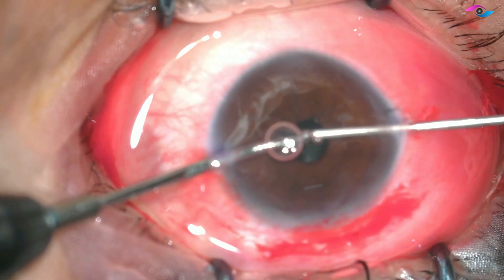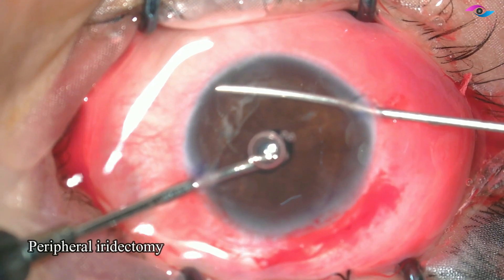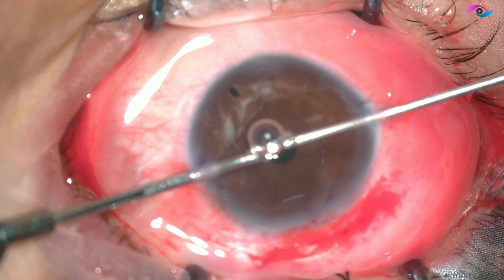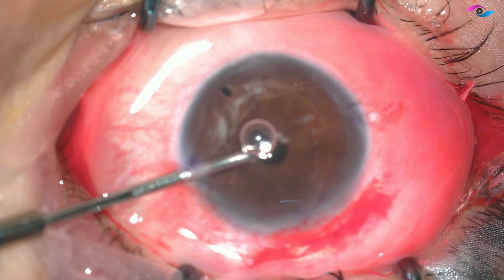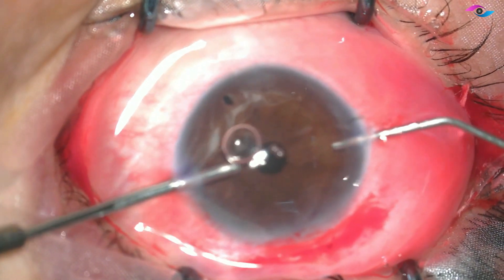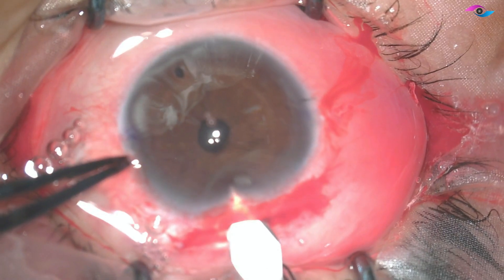Since the vitrector is already in the eye, I am making a peripheral iridectomy with the vitrector itself, which makes the job easy. Now that we have cleared the vitreous and made a peripheral iridectomy, to avoid chamber collapse I am injecting viscoelastic inside the eye and then removing the infusion cannula from the other side.